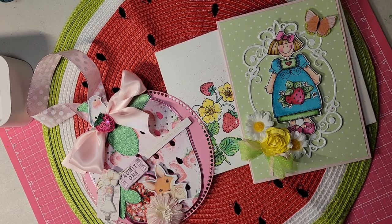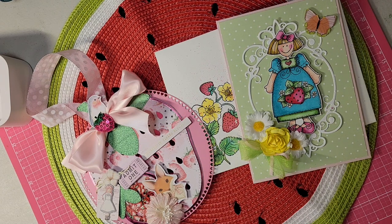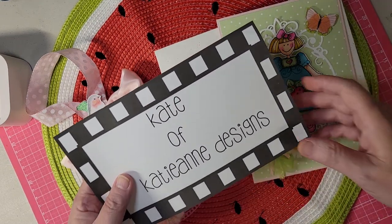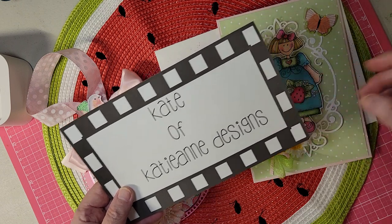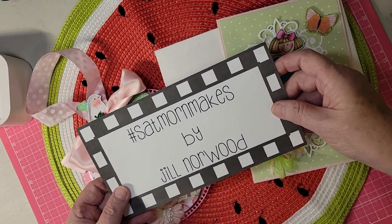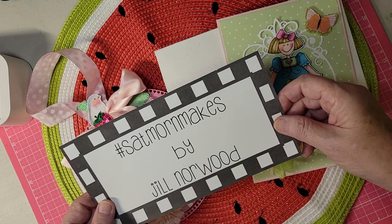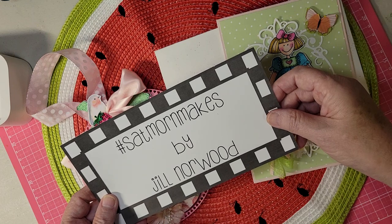Hello fellow crafters. I'm here to share with you some projects that I made this week. I am Kate of Katie Ann Designs, and I am doing this for Saturday Morning Makes, which is hosted by Jill Norwood. I really enjoy watching all the videos on Saturday of what people have made.